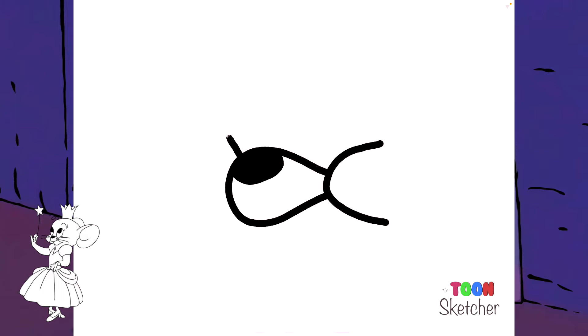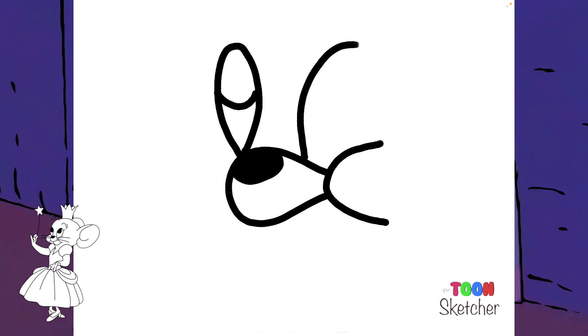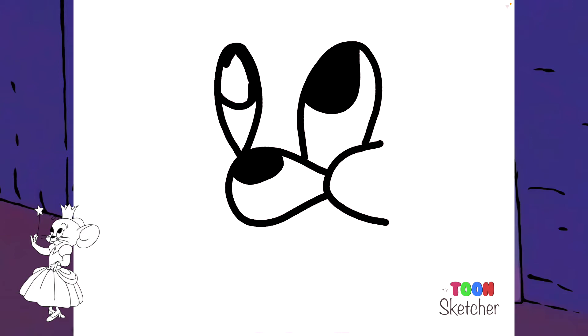I'm going to do her right eye. I'm going to fill both of her eyeballs in. A little detail right there — a little eyelash.